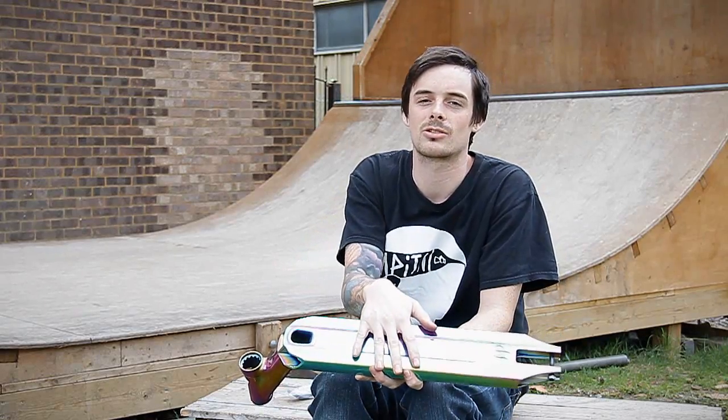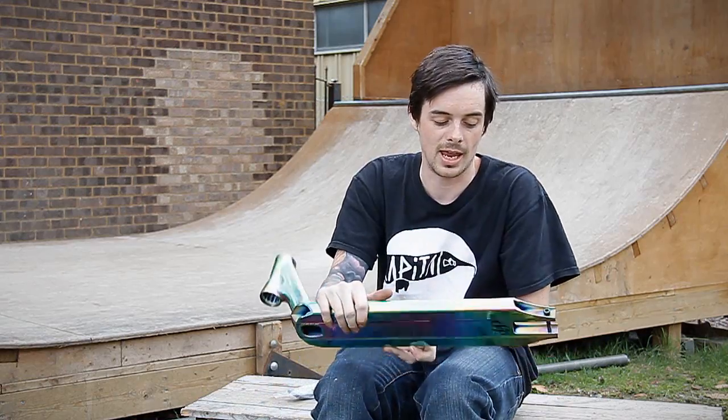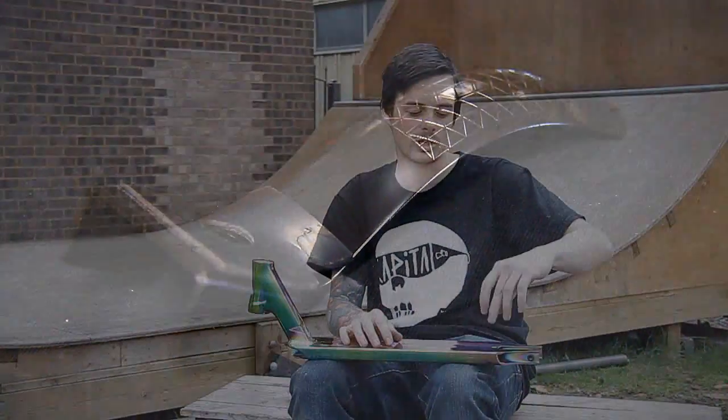This deck does have integrated grind rails on there as well and does have a curved flex fender — a one-bolt flex fender which goes in the back. This is a curved flex fender so that you don't get flat spots and you get more friction when it comes to braking.